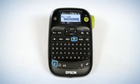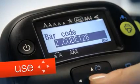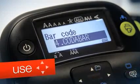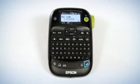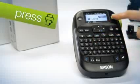From here, you can choose any of eight different styles of barcodes using the up and down arrows. Select the barcode style you need, press the enter key, then select your width and type in your barcode number.